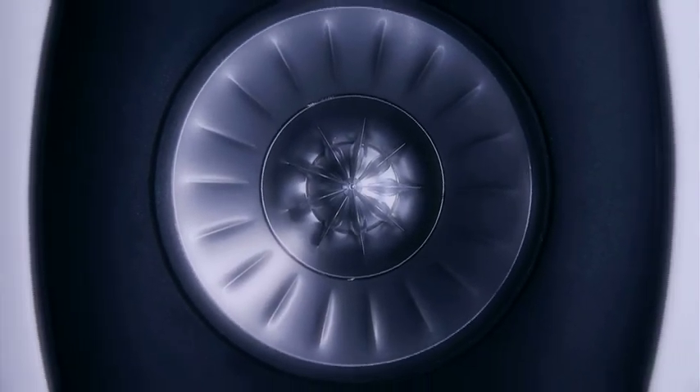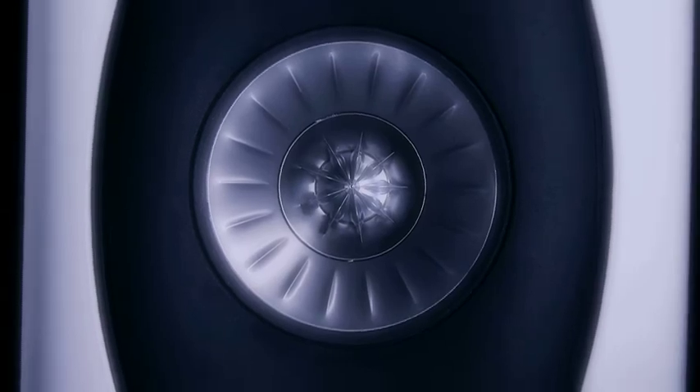The UniQ driver is the only detail on the front baffle, and the surrounding horn flare ensures that the driver has a seamless integration with the surface. This subtle treatment is also employed with the base drivers. All have black aluminium dust caps matching closely with the trim ring finish and deliberately integrate into the cabinet form.